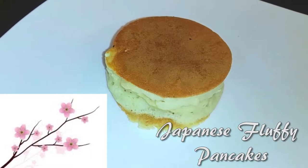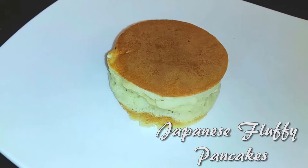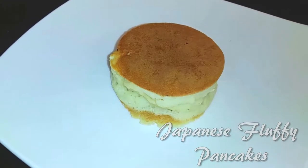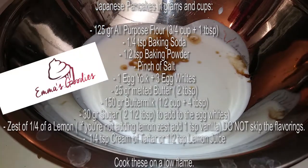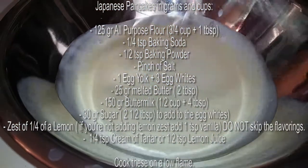Hello everyone, welcome back to my channel! I am attempting to make the trending Japanese fluffy pancakes — so did I succeed or did I fail? Hit that subscribe button and watch me cook. I found this video on YouTube from MS Goodies; she made it look so easy, so I thought I'd give it a try. I'll leave a link in the description box below.